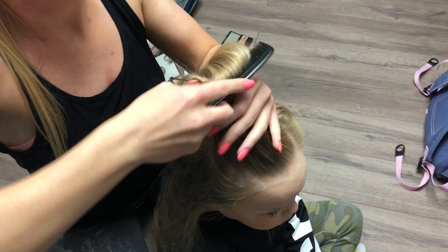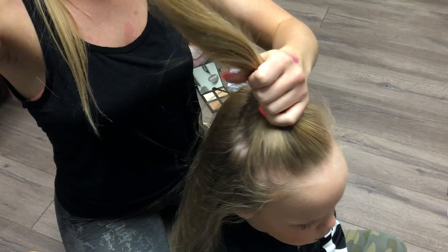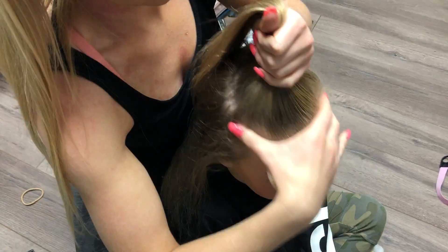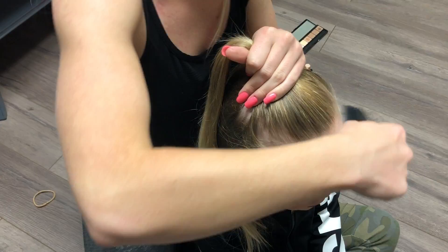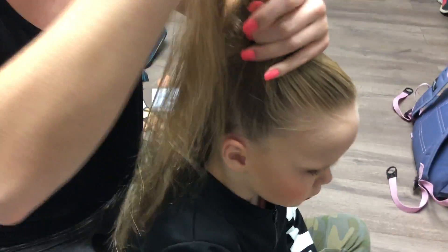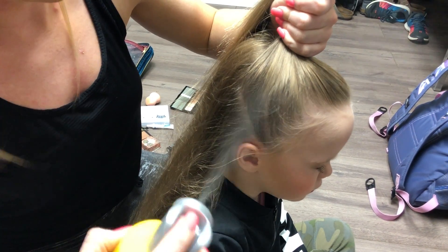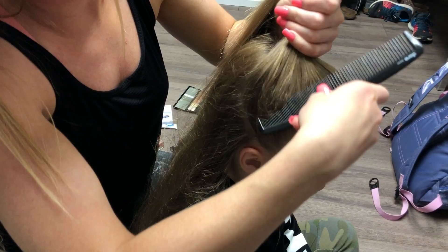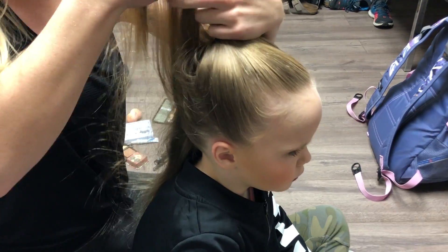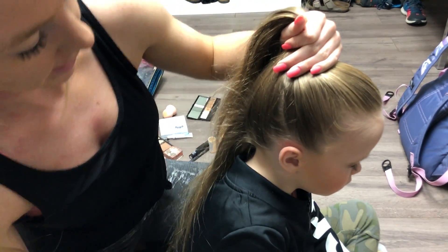Take a nice comb and just slick it straight up from their hairline. If they've got lots of flyaways, that's okay — add a little extra spray and we will be good to go. Then we're gonna take the sides and pull it straight up. I like to get it up there, spray it, and then slick it from there. I like to work my way around so you're not getting too much hair up there at once — it's really hard to get it on the top of their head if you do it that way.